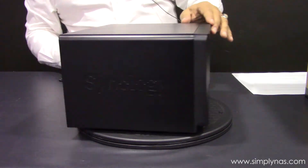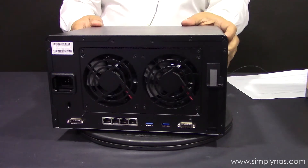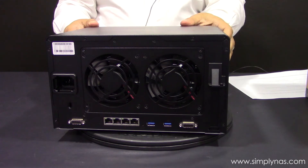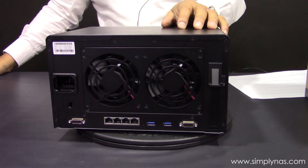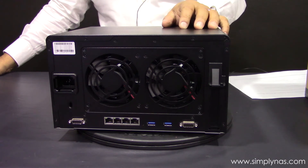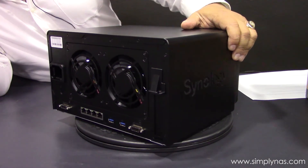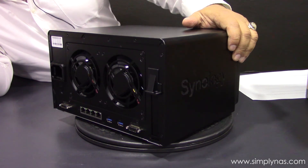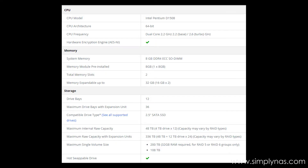At the back of the unit, we have four Ethernet ports which can be teamed to produce approximately one and a half times the speed output. People often talk about them being double the speed, but they're normally just 1.5. We have two expansion slots, both input and output, allowing the unit to be expanded, and there are two USB ports as well. The memory is 8 gig DDR4 ECC.